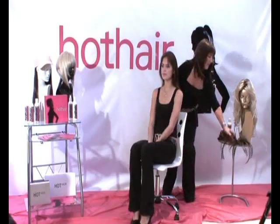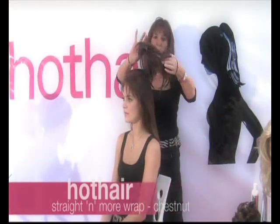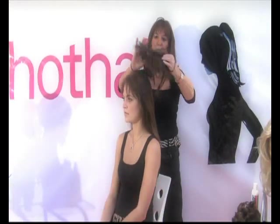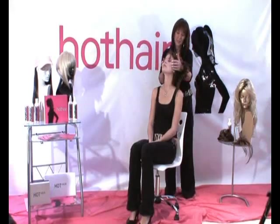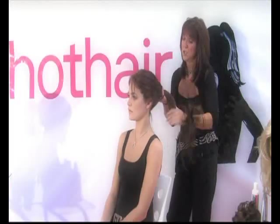Now I'm going to show you some of our scrunchies. They're little scrunchies with hair on, just like the normal little scrunchies you buy when you pop into your ponytail. On an elastic, we've got a fantastic range of them. We've got Poof, we've got the straight and more — you can mix and match.